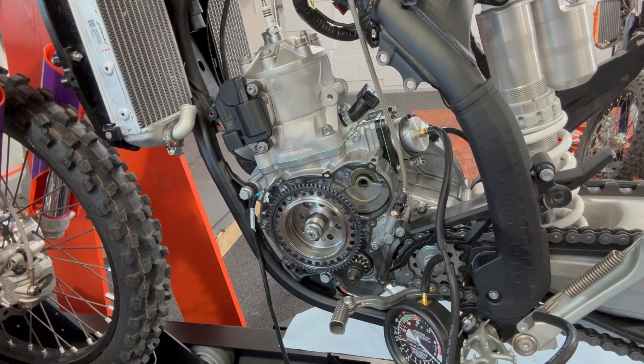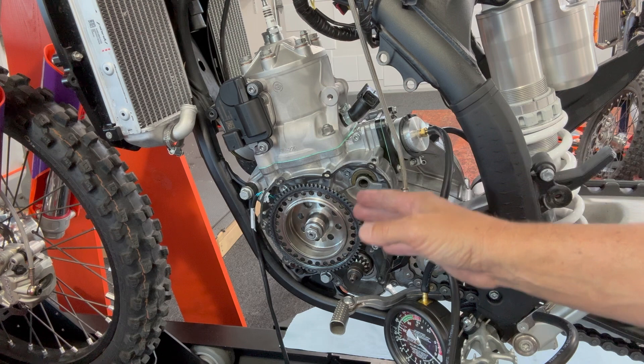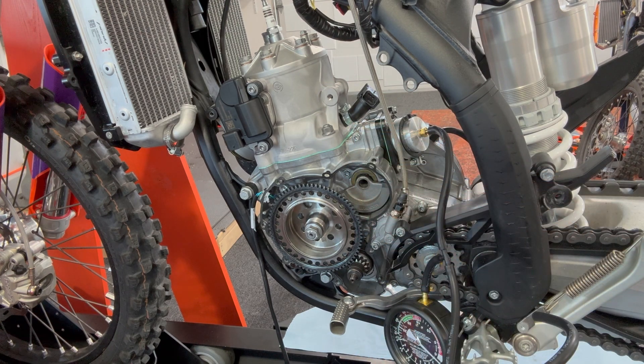Nobody ever vacuum checks two strokes — this is the reason that you do it. Everything in here is new: brand new cylinder, brand new gaskets, brand new rebuild. I decided to check this to make sure it held vacuum before running, because you're leaving a lot of performance on the table if it doesn't hold vacuum.